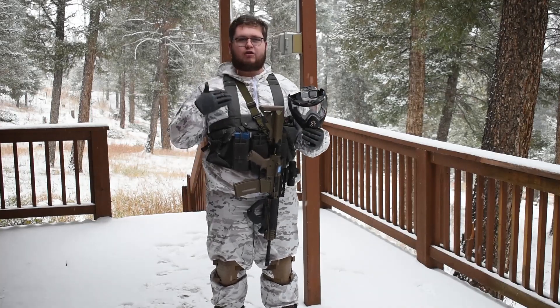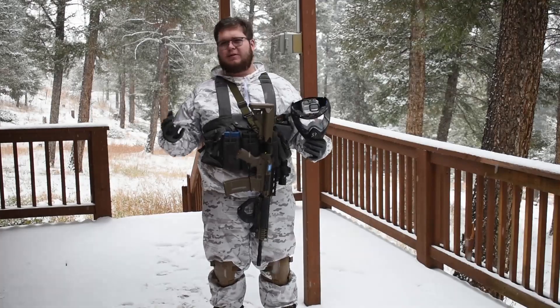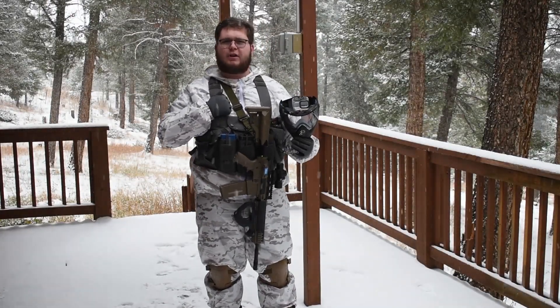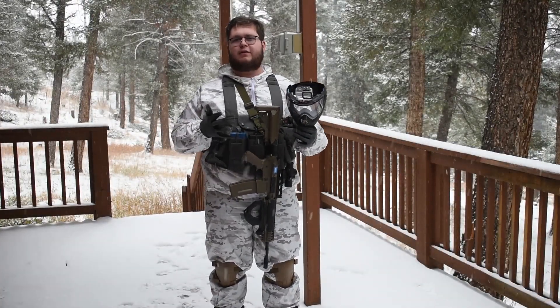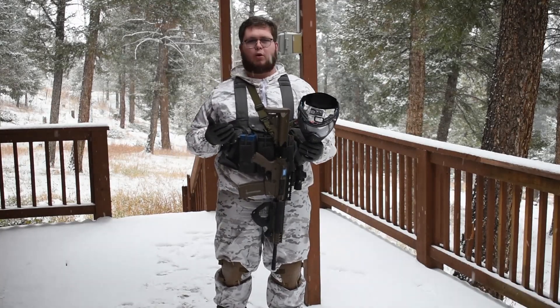I went with a gray chest rig because I didn't think tan and white looked good, but I might swap to tan. I just like this one — it's pretty cheap, the cheapest one I could find on Amazon. But tan would probably be better, especially because the fields I go to have a lot of haystacks, so tan would blend in more.